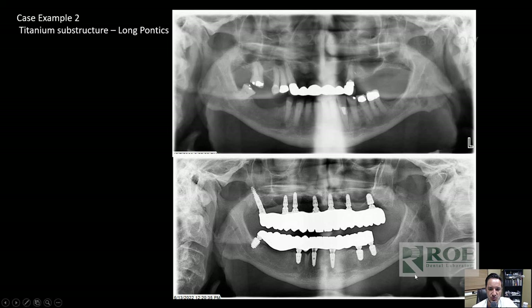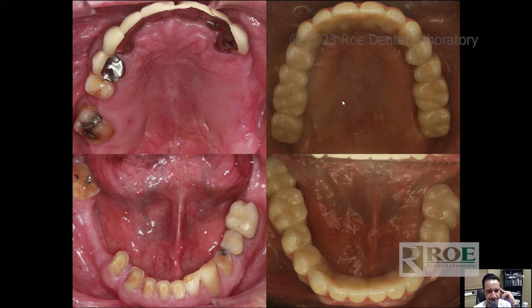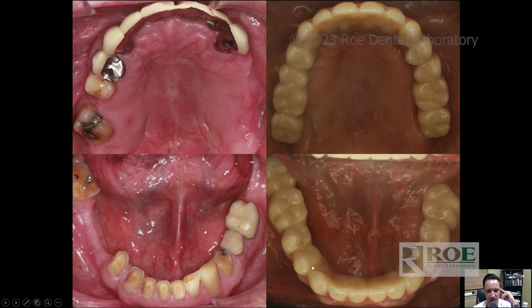What about cases with long spans? From the canine, first bicuspid all the way to the third molar is a long span for zirconia — you expect it to fracture. For long pontics, I'll add a titanium substructure to the arch and still mill angulated screw channels. That's a good reason to use this screw with a titanium substructure. Here are the upper and lower before and after results for that case — the canine premolar all the way to the back is a long span, so I put a titanium substructure in to prevent fracturing.